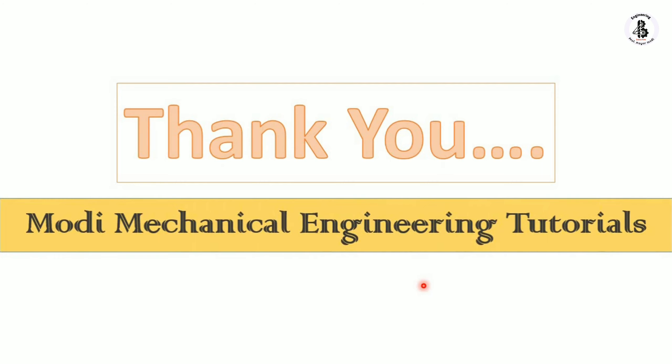I hope you understood the basics about the height gauge. If you like this, then please subscribe and share more mechanical engineering tutorials. Thank you so much and keep watching.